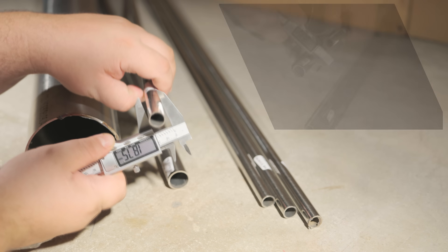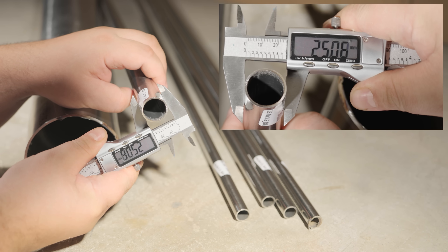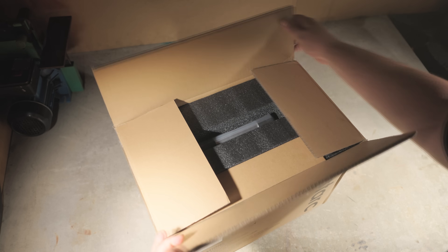The steel I'm using is AISI-304, a high-alloy austenitic steel. It contains at least 18% chromium and 10% nickel, with iron as the base component, plus manganese and copper as additional alloying elements.